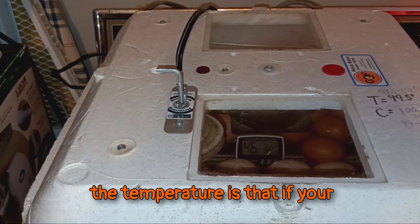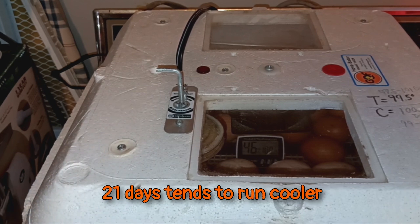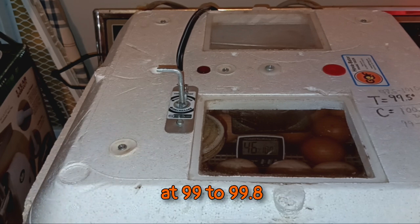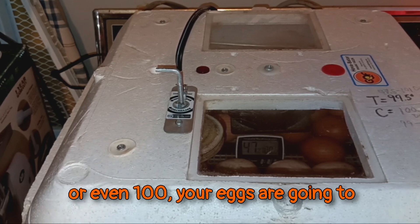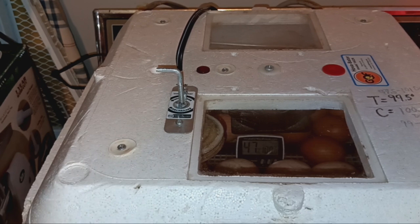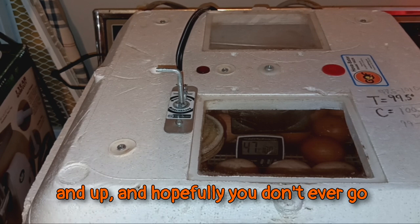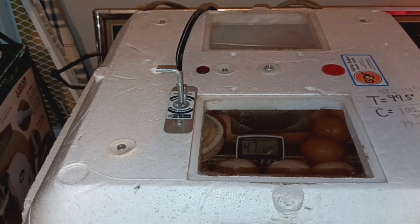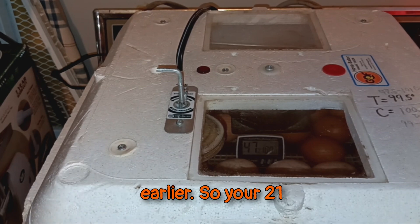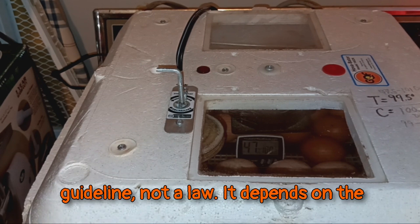The thing to know about temperature is that if your main incubation over the entire 21 days tends to run cooler — at 99 to 99.8 or even 100 — your eggs are going to hatch out a day later. If it runs a little hotter, like 101 and up, hopefully you don't ever go over 102 — that's your max for chicks — then they're going to hatch a day earlier. So your 21-day mark is a guideline, not a law.